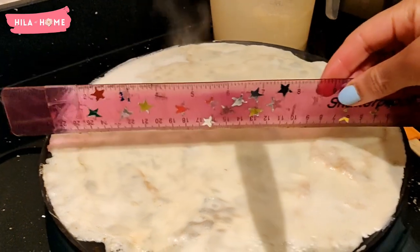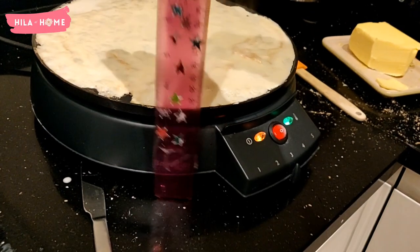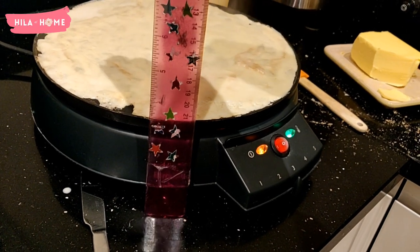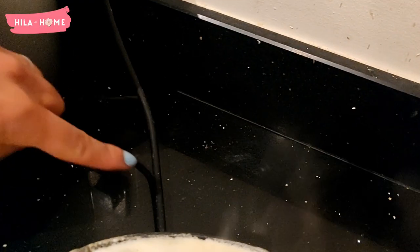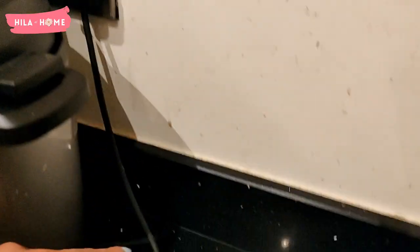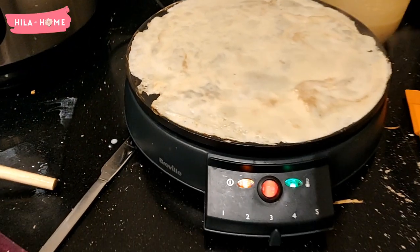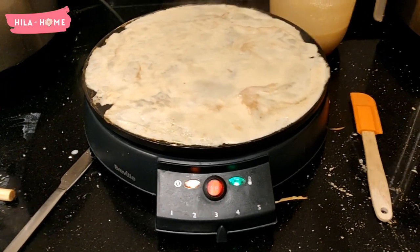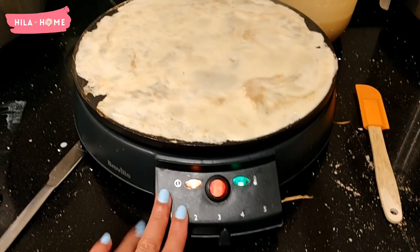It measures about a ruler's width — so about 30 centimetres across — and it is about 10 centimetres high, so it is relatively compact. Given that it's aluminium, it fits easily. The only complaint I have is that the cable is very, very short, so you're quite limited and have to keep it very near your power outlet. But apart from that, this has been a very valuable addition to our family life.